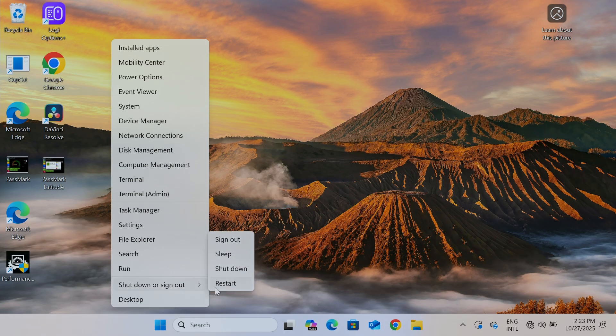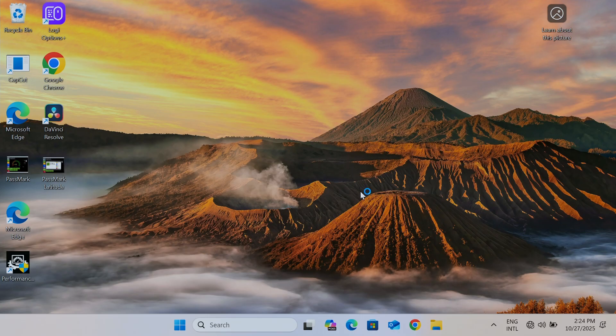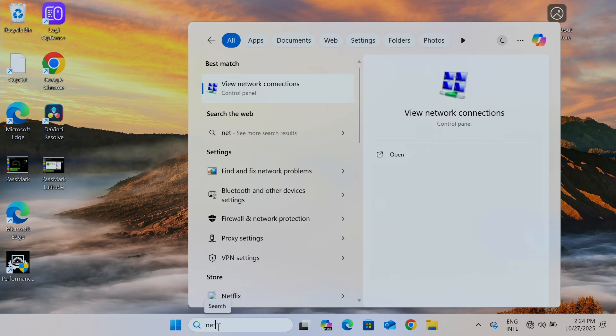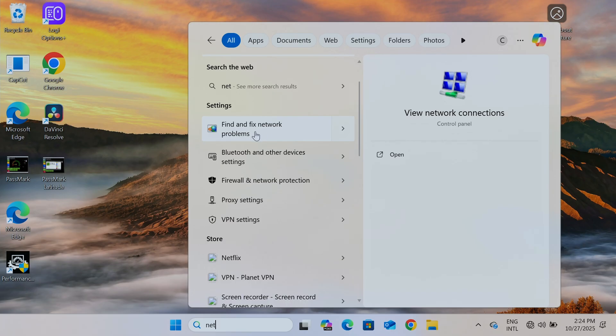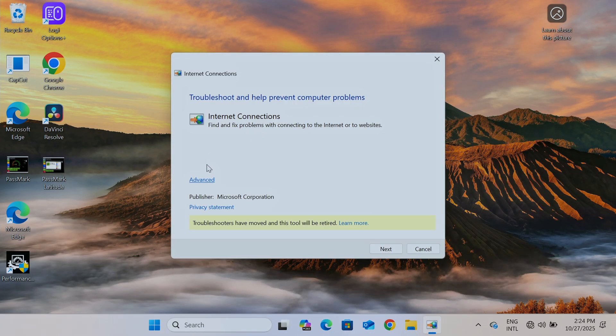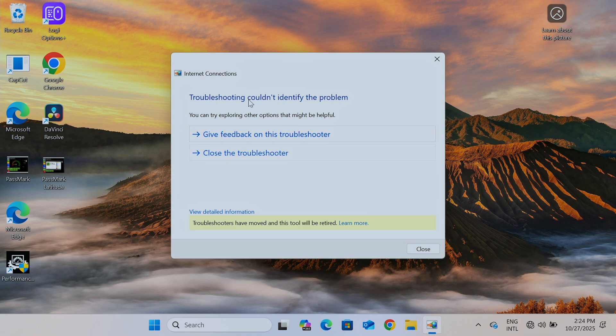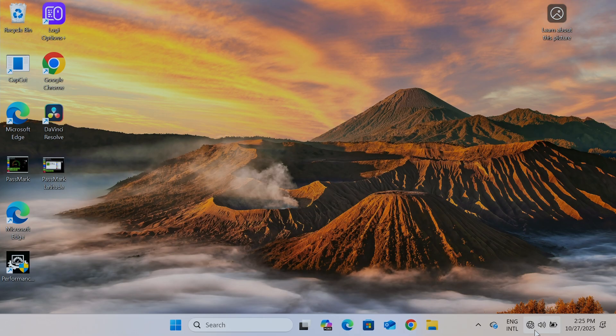After restarting, the next step is to use the Network Troubleshooter. Come to the search bar and type 'network,' then look for Find and Fix Network Problems. Go to Advanced and run as Administrator. Check Apply Repairs Automatically and hit Next. It detects a problem with the internet, but it could not identify any problem — so it didn't work and I still don't have internet.